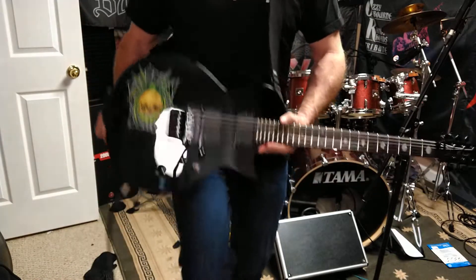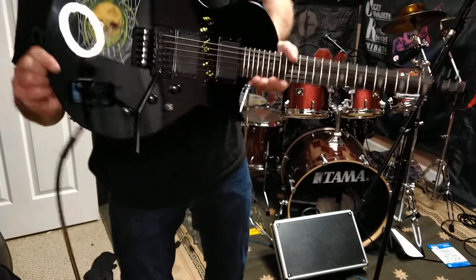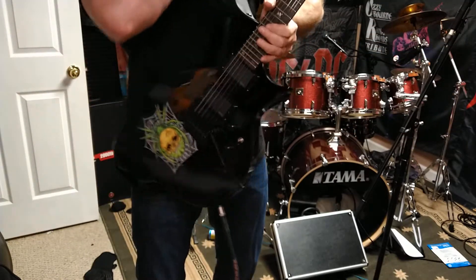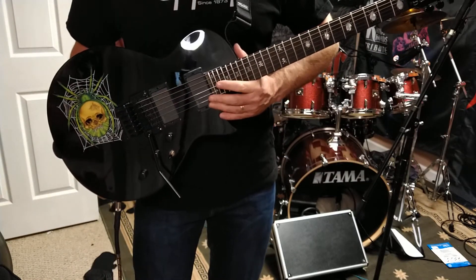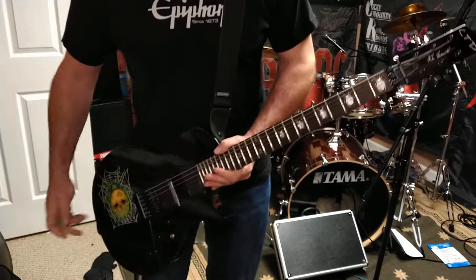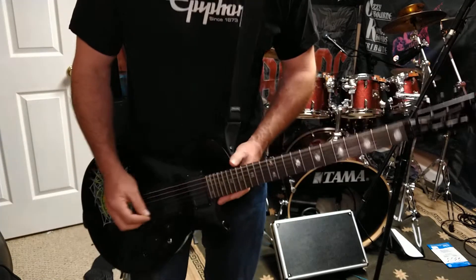As a player it's great. The only thing I wish were different is the knobs — it has three knobs: two volume, one tone. I always like to have two tone knobs so I can set the neck pickup slightly different than the bridge pickup, because I always like to get a bluesier sound out of it. But how does a Kirk Hammett solo sound on his own guitar?